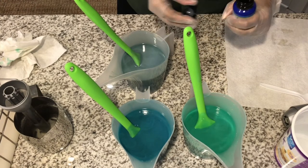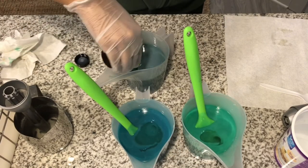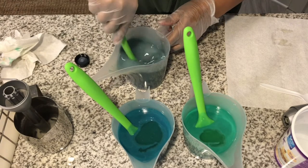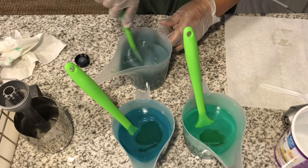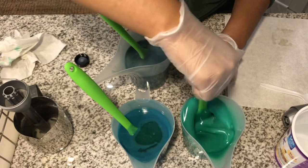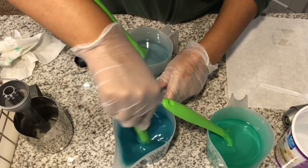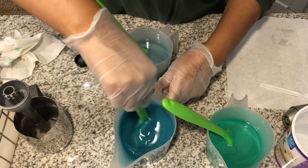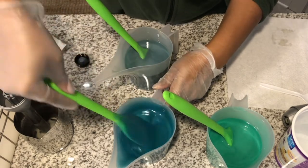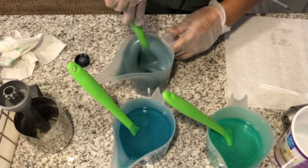Let's pour my fragrance in. I don't know if it's going to speed up trace or what it's going to do, but I'm going to do a hanger swirl. I love this color — that is so pretty. And this smells so good. This color right here is actually the color of the bottle. Doesn't look like it's thickening up or anything. Cool.